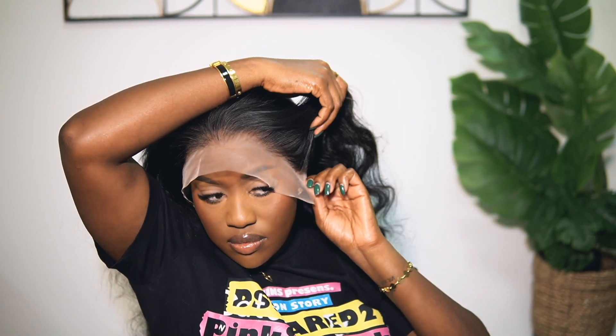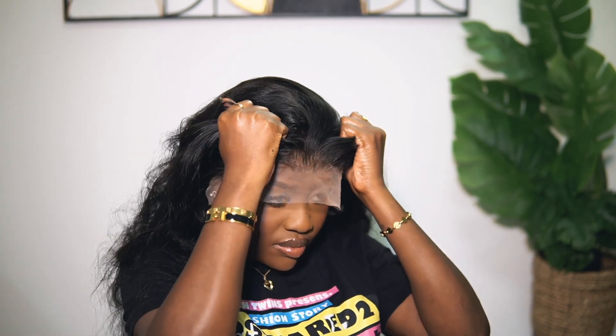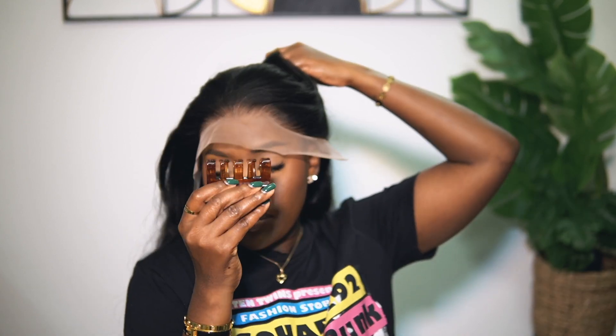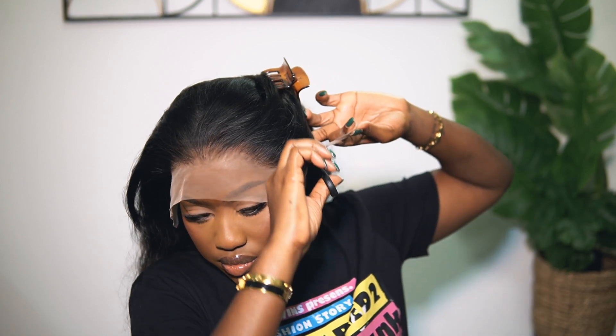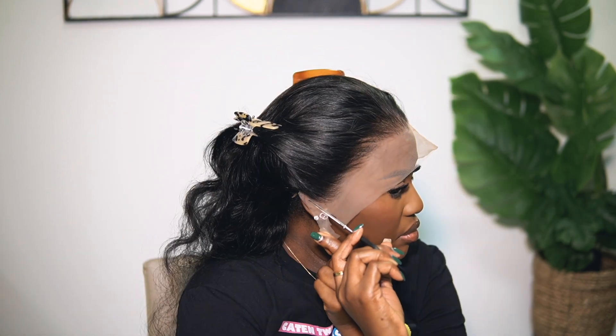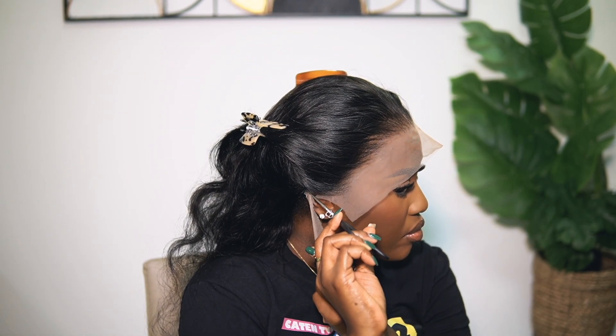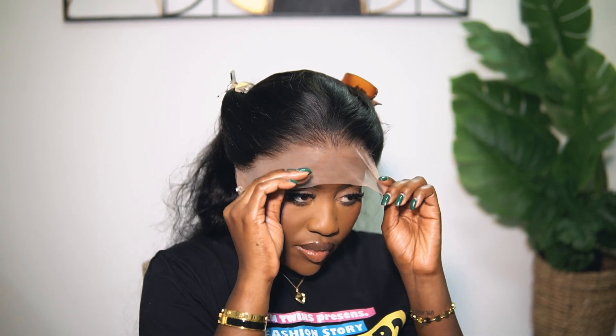The next step is very important and crucial: you want to wear the wig to see how it fits, and to see how much excess lace you need to cut around the ear. Some lace is actually perfect where you don't need to cut at all, while some does need trimming. I prefer my lace to be bigger because it's easier to customize — sometimes I want a widow's peak, sometimes I don't. If the lace is smaller, it's harder to manipulate on your head. Put it on your head so you see how best it fits, where it needs to be cut, and how to cut it.